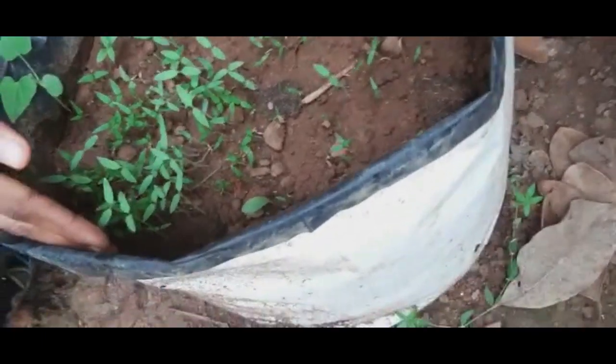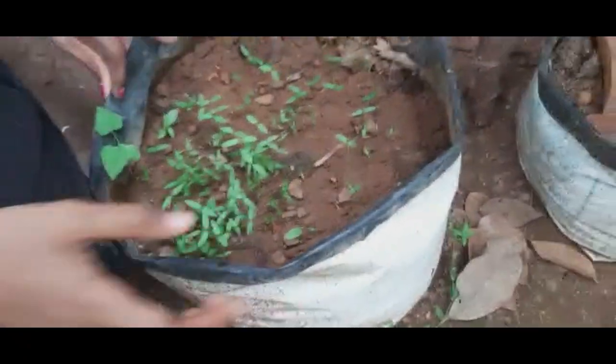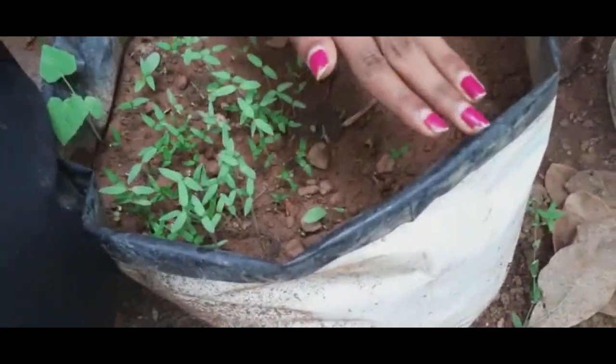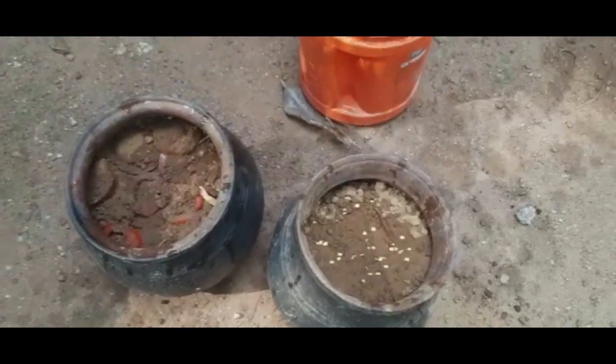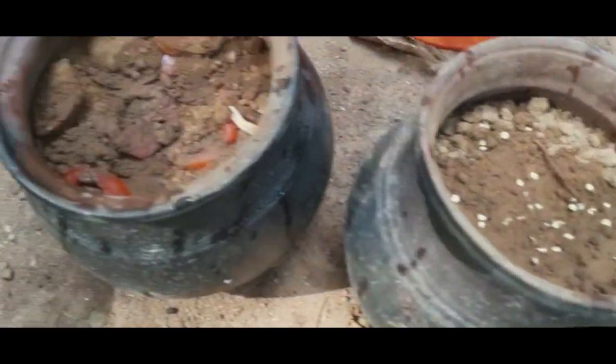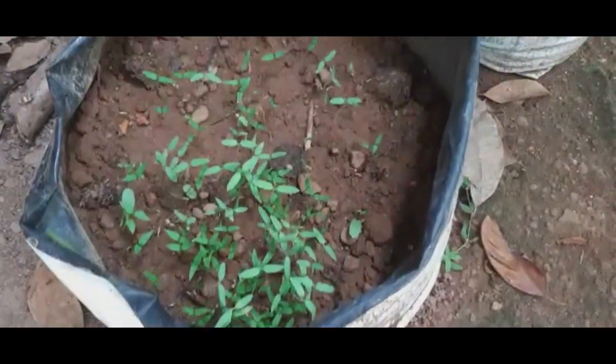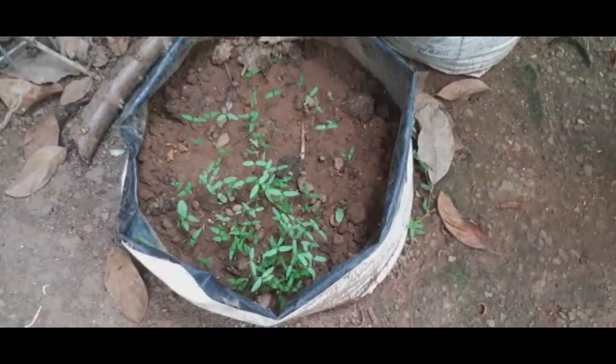We will walk straight into the fish. We'll be right back.